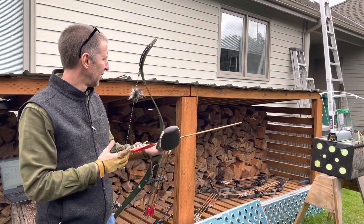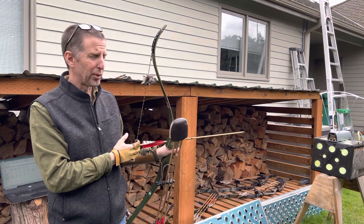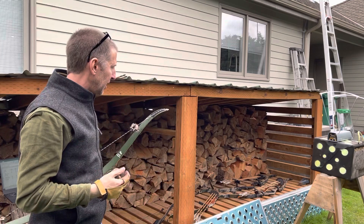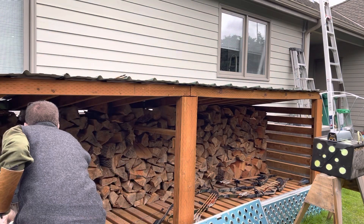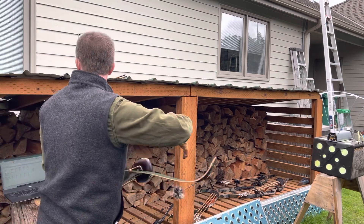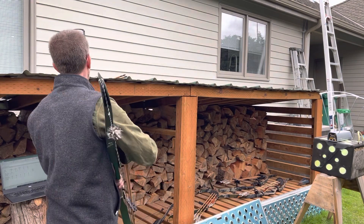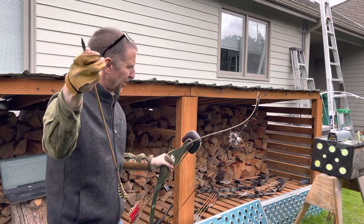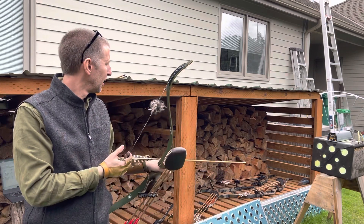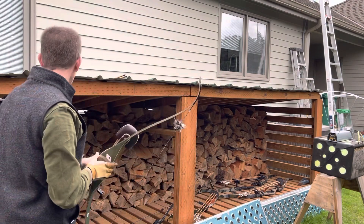Okay, 55-pound Kodiak Magnum. The first arrow is actually 404 grains, and that was 182 fps. The next arrow is 474 grains. I've converted these into kilograms for the spreadsheet so all the conversions should be right. That's 169 fps.